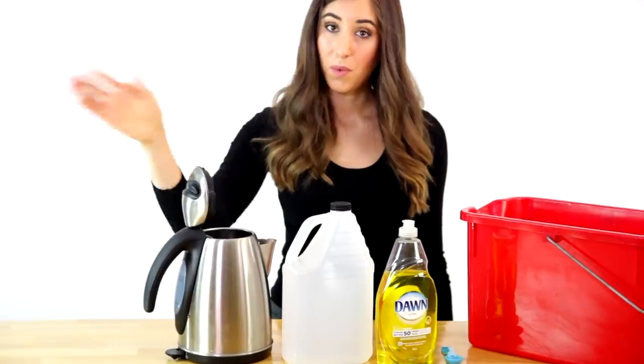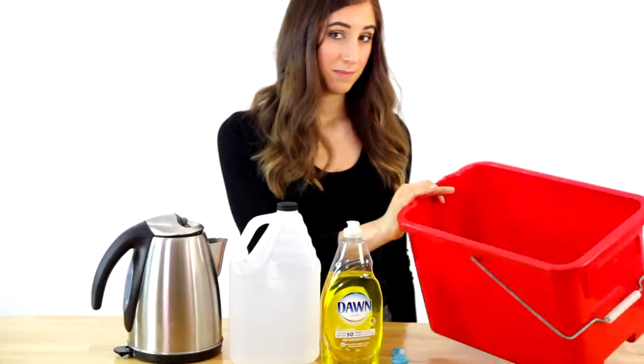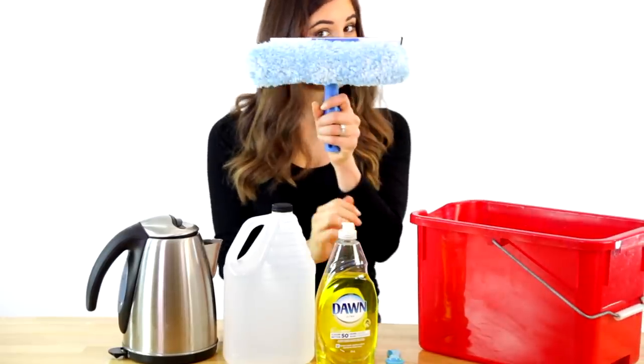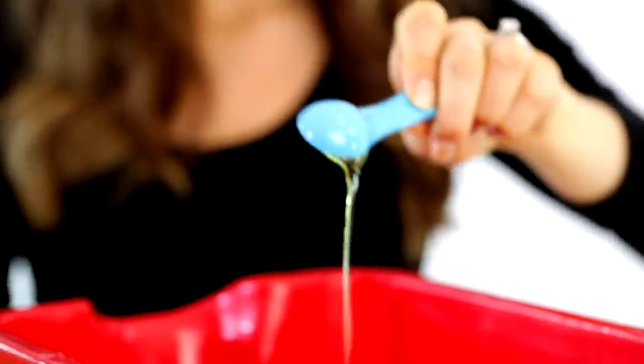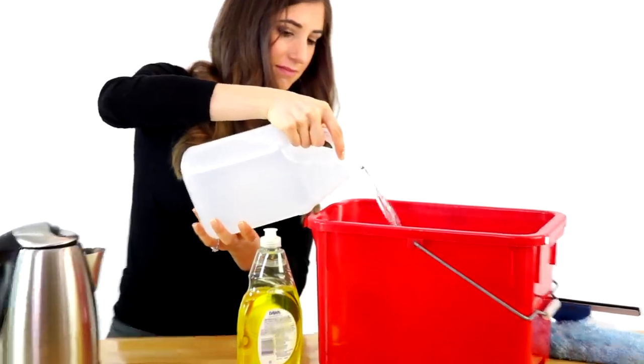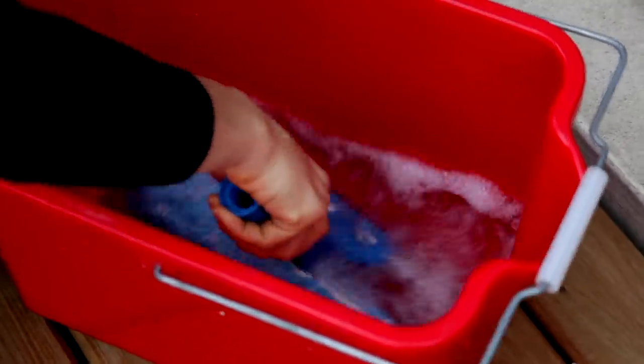For this outdoor window cleaner, you'll need boiling hot water, white vinegar, dish soap, a big bucket, and a double-sided squeegee. To your bucket, add one teaspoon of dish soap, one cup of white vinegar, and a gallon of hot water. Mix this up with your squeegee, and then get to cleaning those stubborn, dirty outdoor windows.